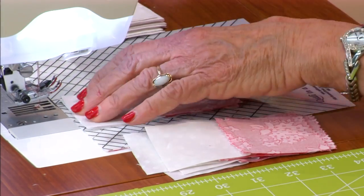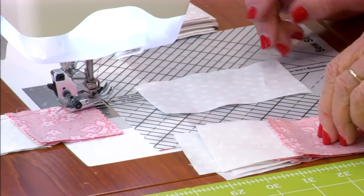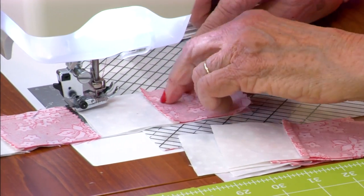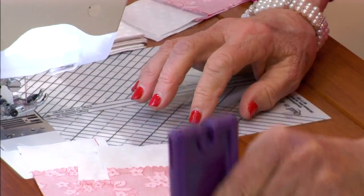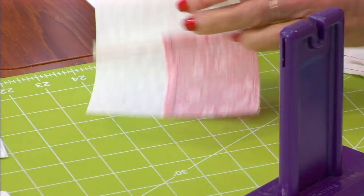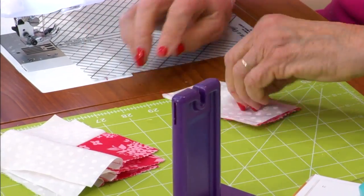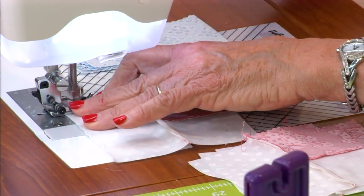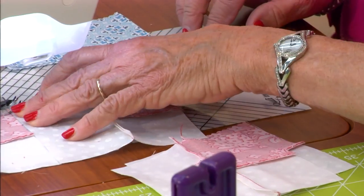Start with your center and first light and put it right sides together to your strip. Get your machine all organized. Put your sew straight on your machine and your background strip goes on the bottom right side up. Your first light and center follow next. Cut it with your cutting gizmo and press your seam away from the center. Now we've got two light — we're going to go to the first dark next. Put that right side up, put your block right sides together to it, and press that seam away from the center.